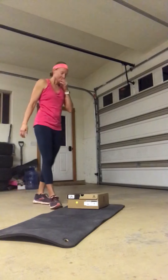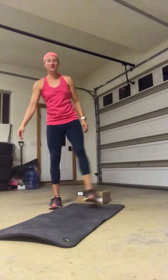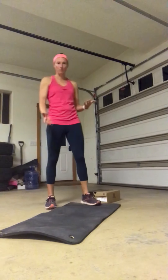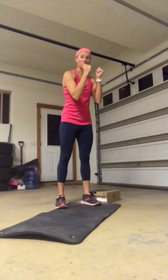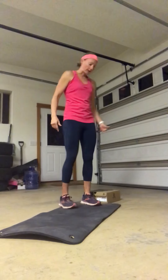The first one on the list is called a leg up-down. We have done these before if you were in Try to Fit at the time, otherwise this may be a new one. I'm going to show you from the side and then from the front. We do push-up up-downs or plank up-downs — we start from a plank, lower to our forearms, and then back up. This is basically the same thing but from our legs.